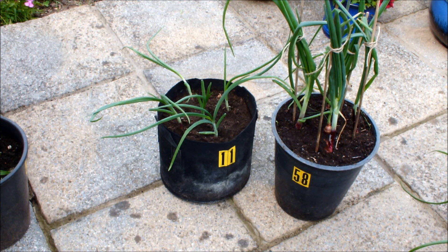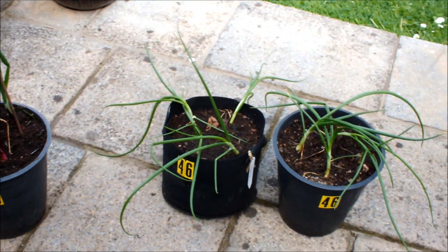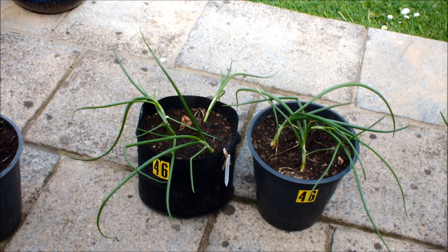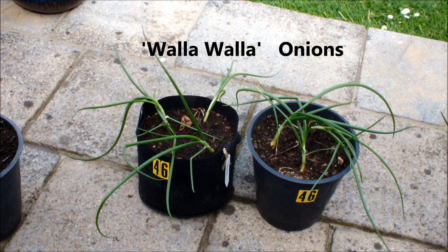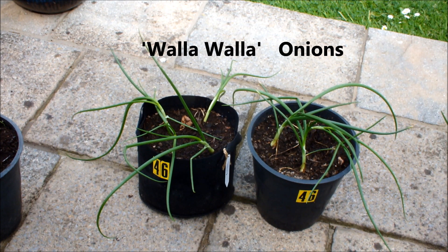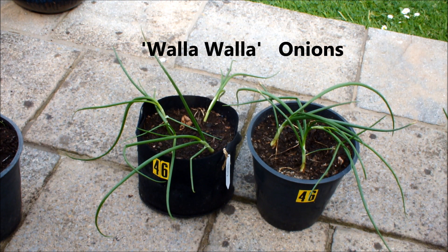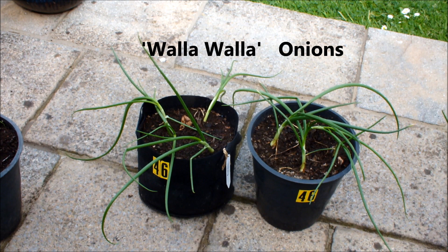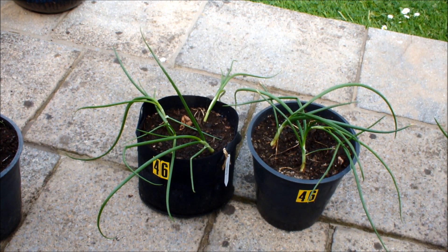Let's have a look at these Walla Walla grown from seed — this is a first for me, I've never grown Walla Walla before. I actually struggled to get these seeds to germinate and grow, but they look as though they've kicked on now. We've got four Walla Walla in a bucket and four Walla Walla in a bag, and they're just about even at the moment. Let's see how they go.